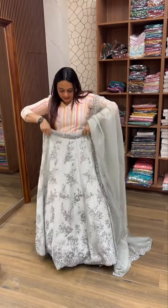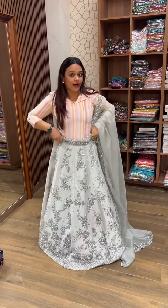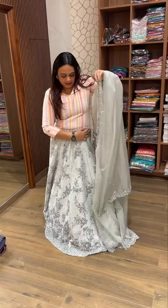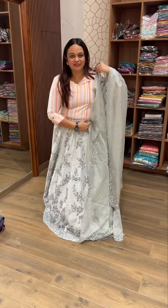Pure silk lehenga price is ₹30,000 and below — under the 30K range. This model does not give attention; it is not gonna give attention.